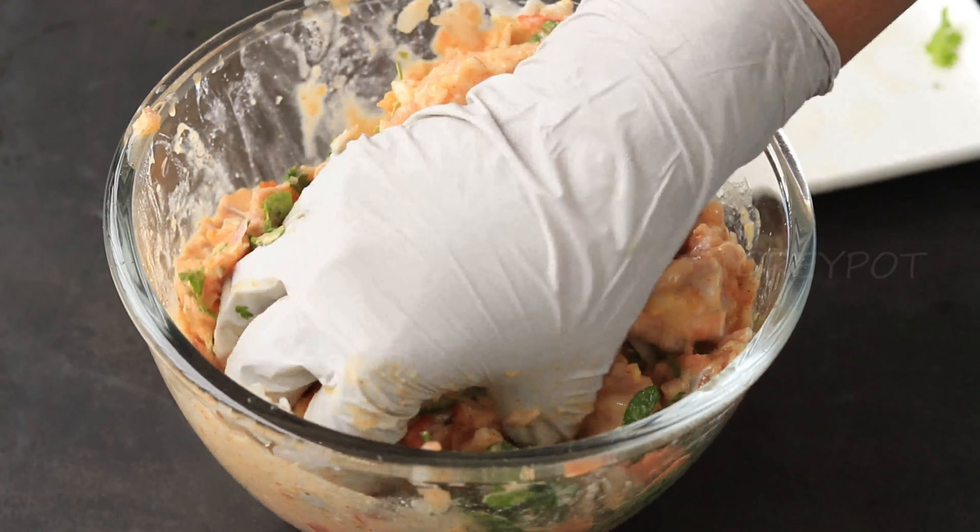Now let's make the biryani. Into a large pan, add the marinated chicken and make sure each chicken piece is touching the bottom of the pan. Cover the pan and cook the chicken. You don't have to add any oil, water, or ghee, because when the chicken gets heated up, water will release from it, which will be sufficient to cook the chicken.